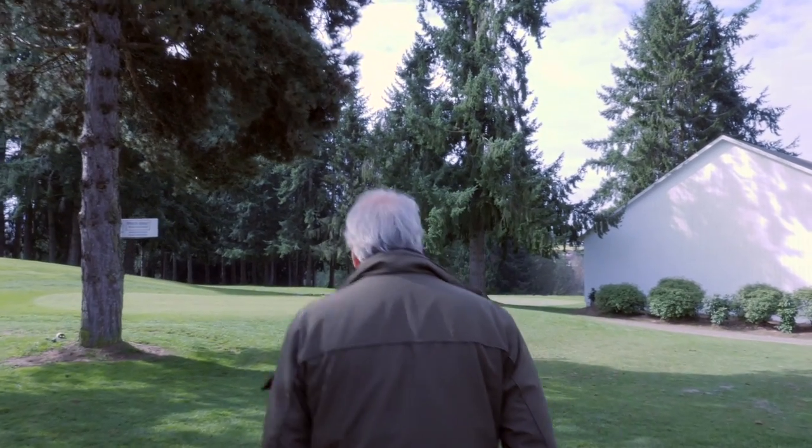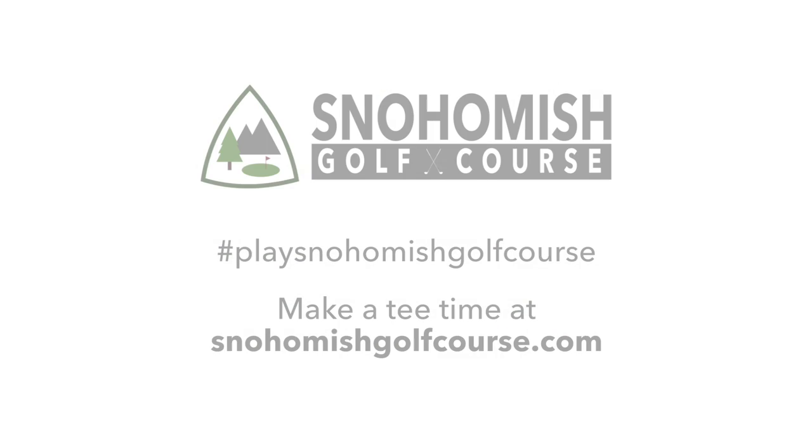My name is Fred Jacobson, I'm the director of golf at Snohomish Golf Course and at Battle Creek Golf Course.